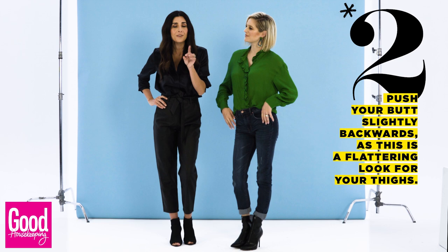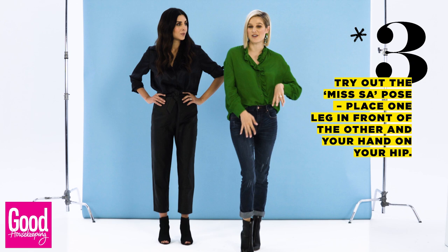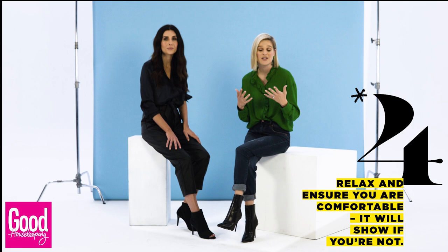Another great tip is the Miss SA Pro: just putting one leg in front of the other and hand on the hip again. I think the most important thing is to just be yourself, to be comfortable. And if you feel comfortable in a position, it'll translate as comfortable into the camera.